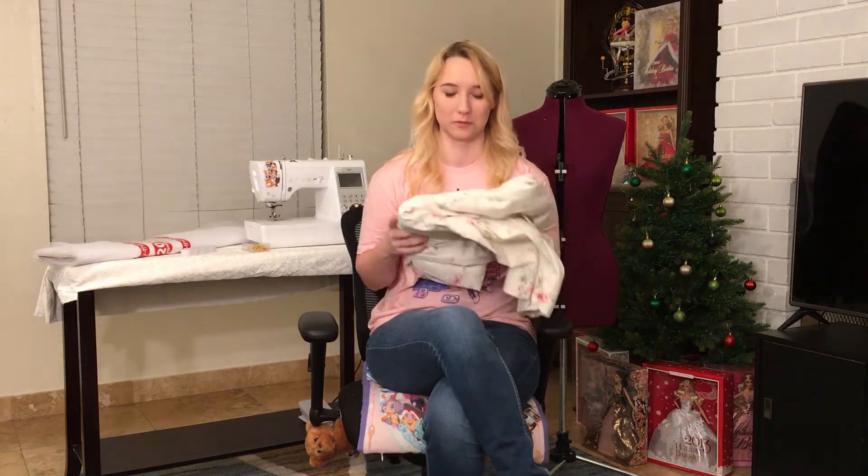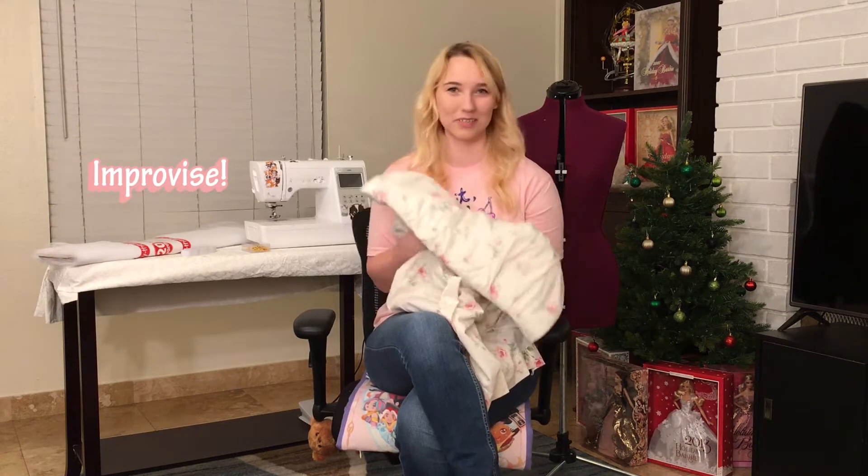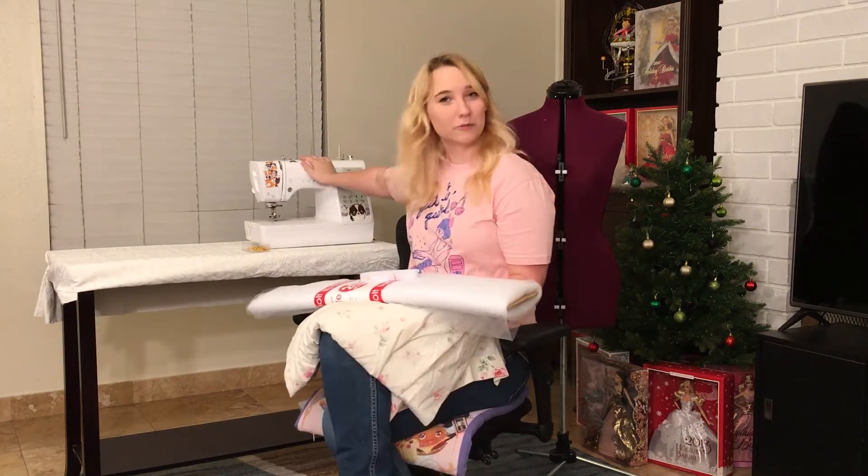I'm gonna be making Jenny's solo flower dress from some bed sheets that I found at a thrift store. It's not the right flower print, but you know what? It's close enough. It's a flower print. And using this fabric and this bolt of tulle, this elastic, and this sewing machine right here — we're gonna do that right now.